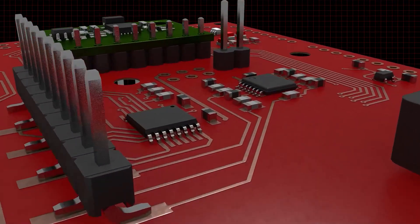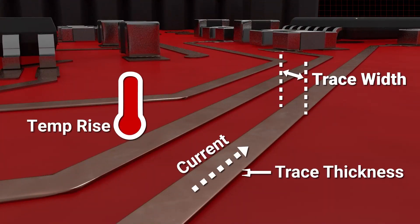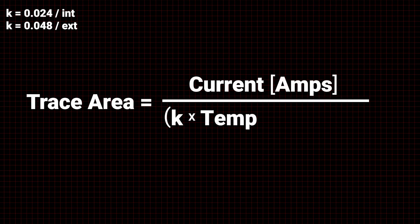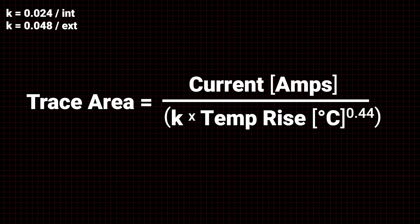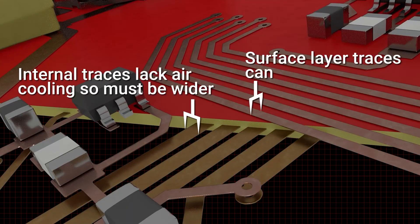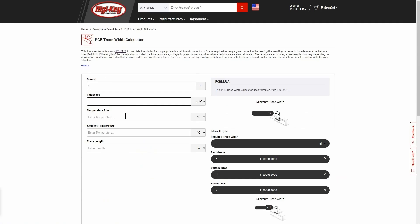For this week's DigiKey Spotlight, we've got this primer on how to calculate the proper trace width for your PCB design. Depending on the expected current load of the trace, you can anticipate a proper width to ensure it doesn't interfere with other neighboring traces. This width value can also vary depending on if it's a surface trace or an internal trace. You can get all the details from the DigiKey video.